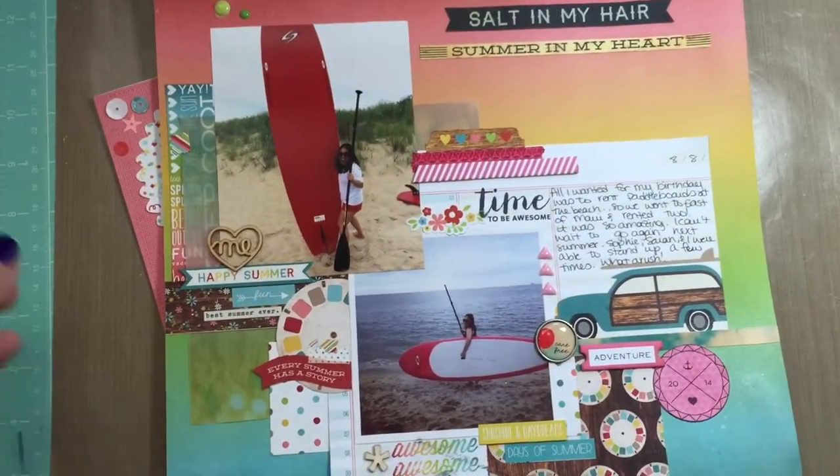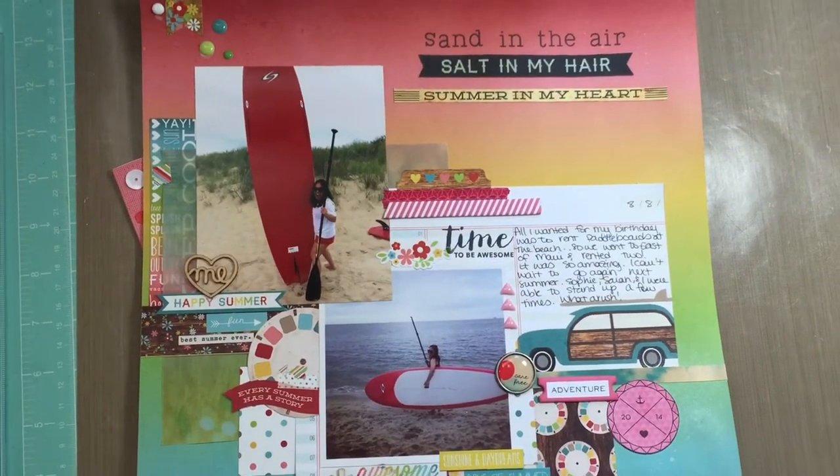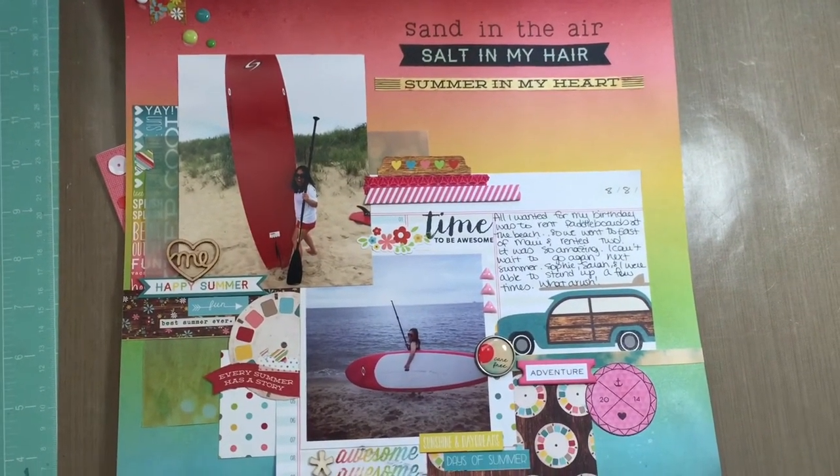So that is my little project share for you guys. I hope you have a great weekend. I'll talk to you later. Bye.